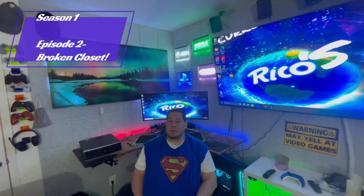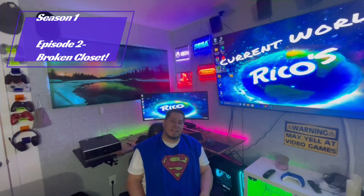Hey everyone, welcome back to my channel. Today we have a situation I'm about to show you right now. My girlfriend's out of town and her closet broke. She gave me a week to fix it and I waited until the last minute to do it, so here we go.